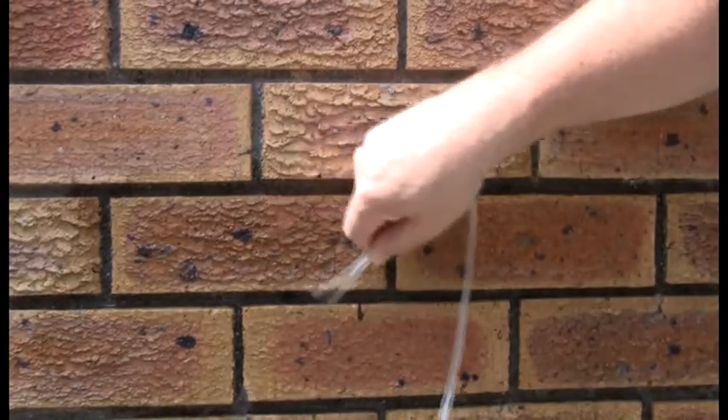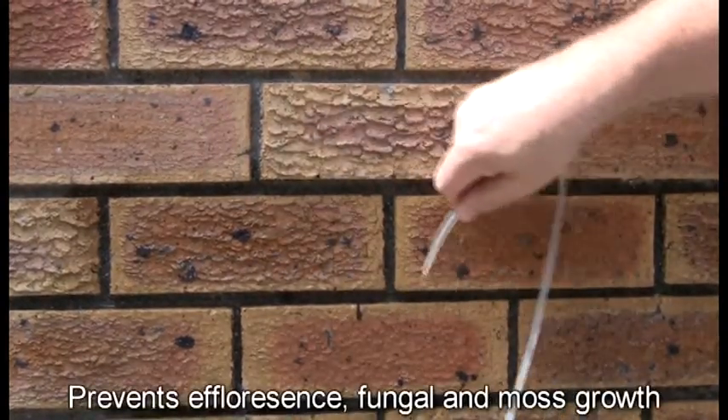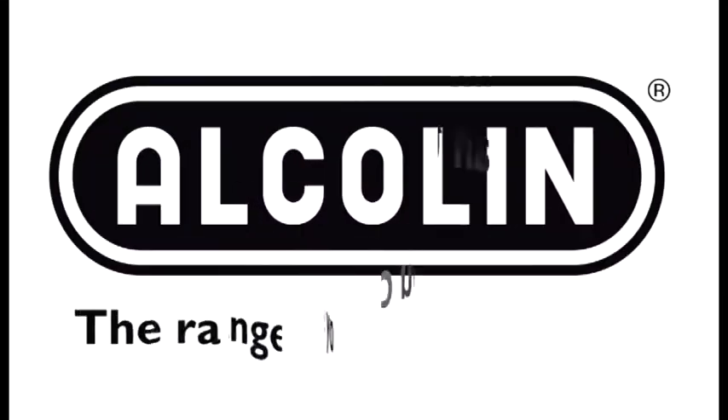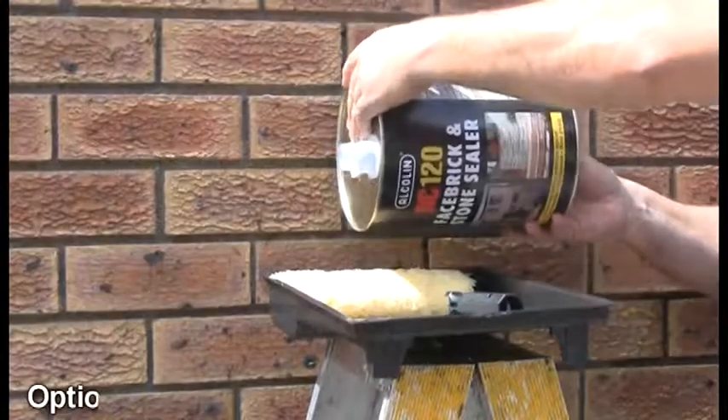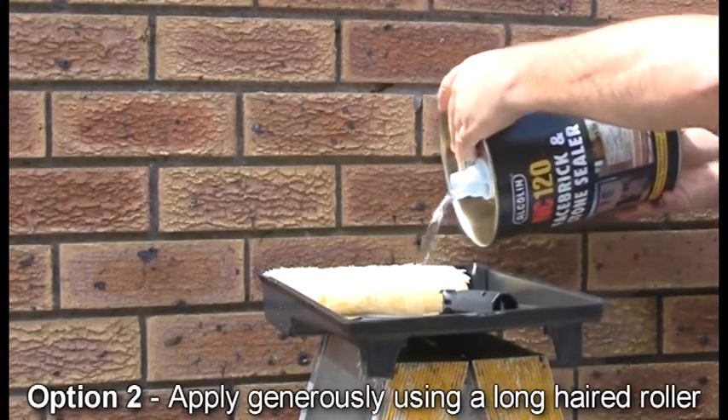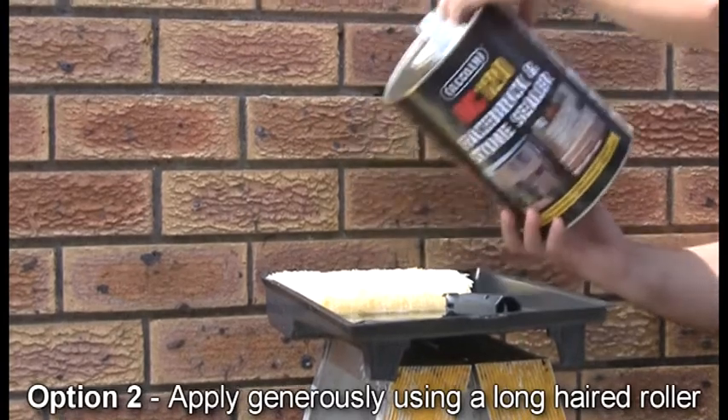NC120 is invisible when dry and also prevents efflorescence, fungal and moss growth. The second option is to apply generously with a solvent-resistant longhead roller and allow the sealant two days to cure.